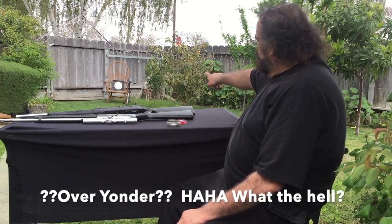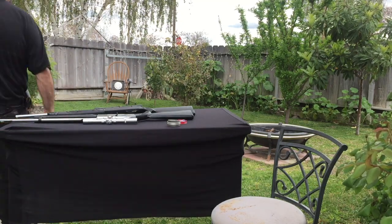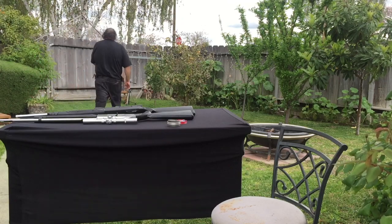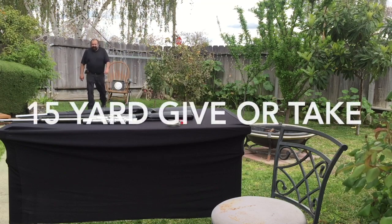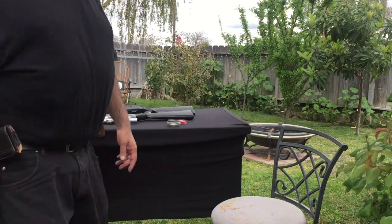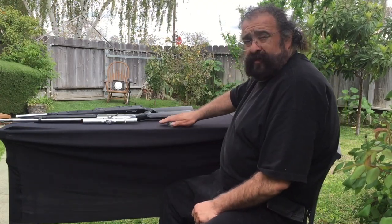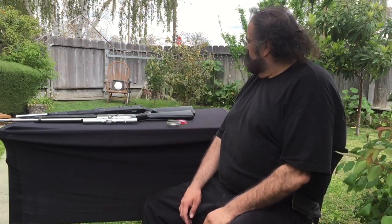Let's see how far away the target is. Now the reason I measured that is because when I used to watch shooting videos on YouTube, things looked really far away, but I figured out it's all camera angles. So we're about 15 yards away from the target.